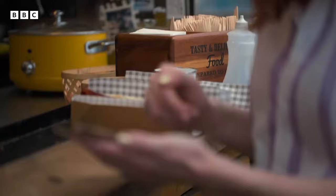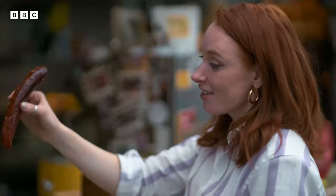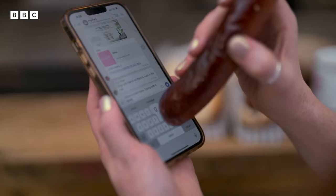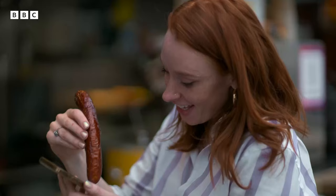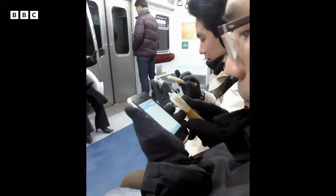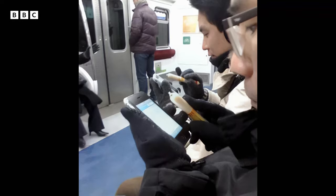Sausages. Lots of people decided to use sausages as meat styluses for their phones. It actually works. I spent eight years at university studying mathematics and this is where it's got me. This became so popular that one sausage manufacturer said that they actually had a 40% increase in sales.